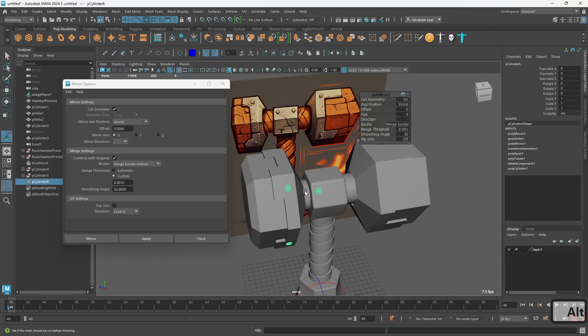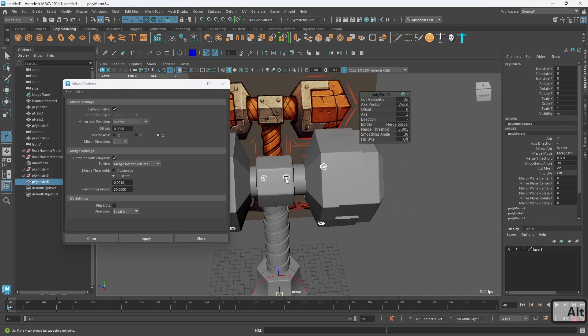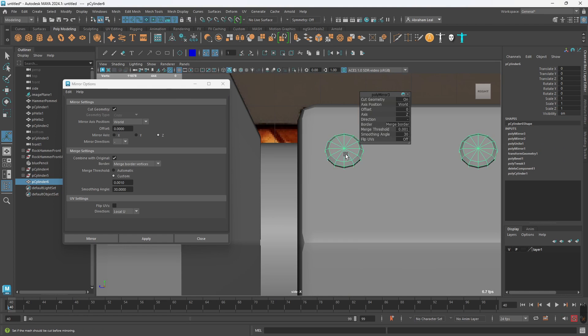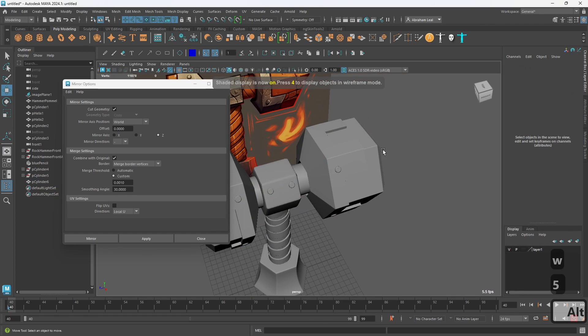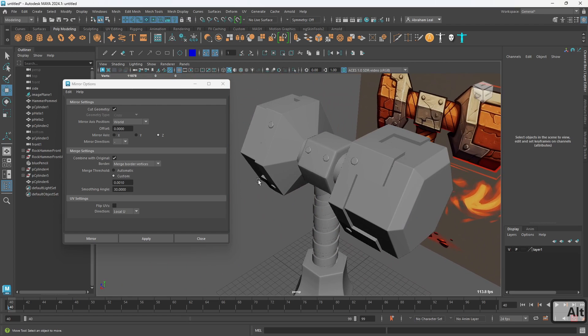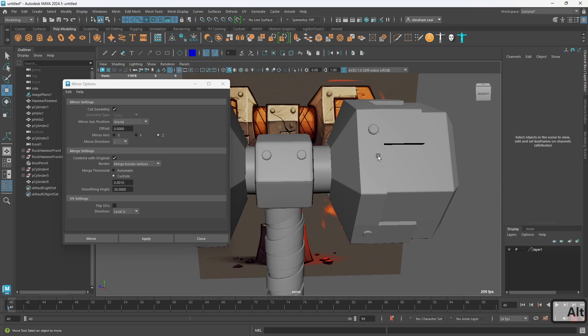Let's do World X Negative, hit Apply — it's gonna be on the other side, ready to go. We could also grab these guys, say World Z Negative, hit Apply — this one is gonna be right where it's supposed to be but these ones are not. That's an easy fix: go to right view, go to vertex mode, grab all of these vertices and just move them a little bit. This is what I mean by working smart and not hard — finding the tools and techniques to position all of these elements as fast as we can to get a nice result.